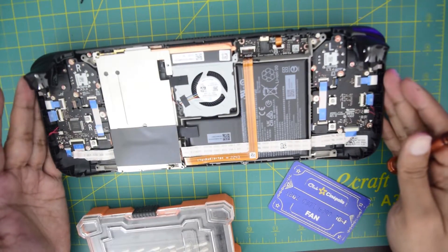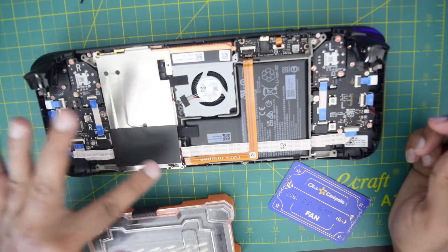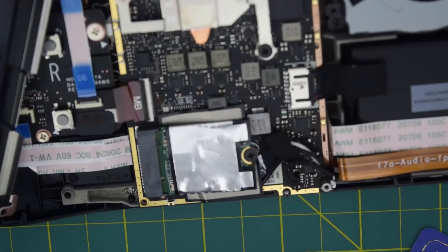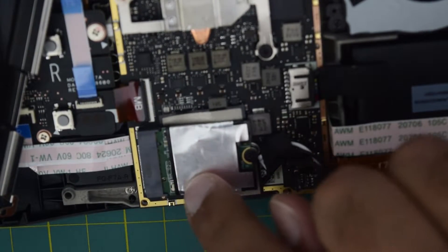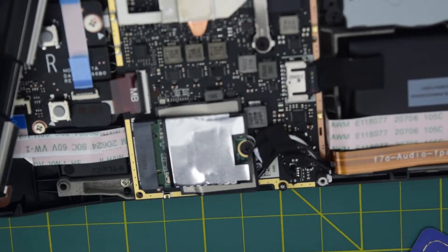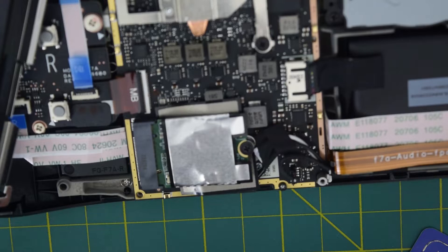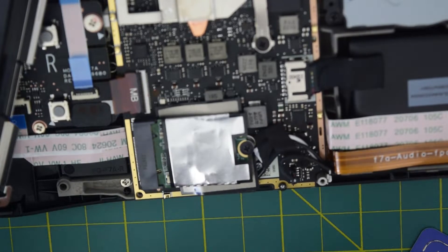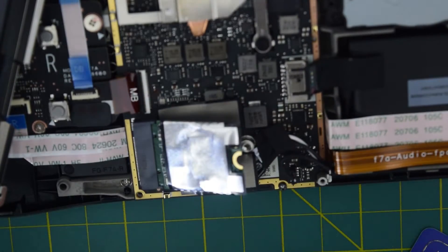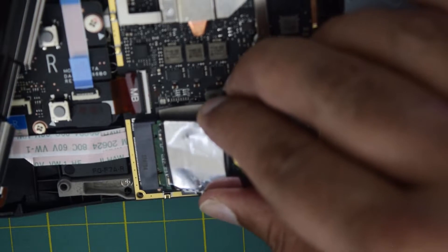Once you have opened the back cover, you have to open 4 more screws — one here, one here, one here, and one under the sticker you can see at the bottom. Once you have removed the plate, you will expose the NVMe SSD already installed in the Steam Deck. Using your Phillips screwdriver, unscrew the SSD — remove this one screw — and then as you can see it is lifted up. All you need to do is slide it out.